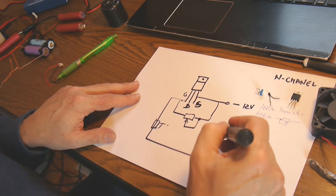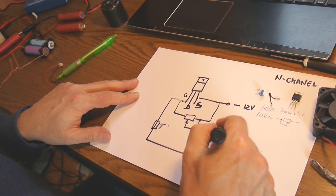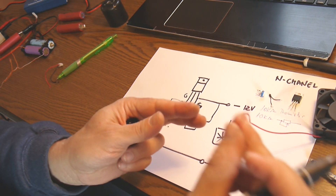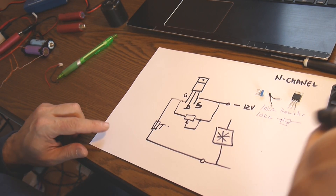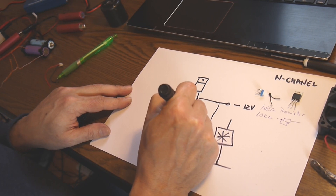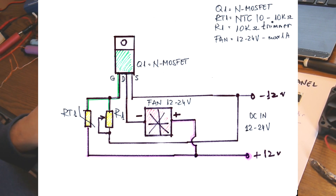Of course we also have a fan. The red wire — the plus — comes in here, and the black wire — the minus — goes to the drain right here. So we connect it like this and go to the fan. It's a very simple schematic.